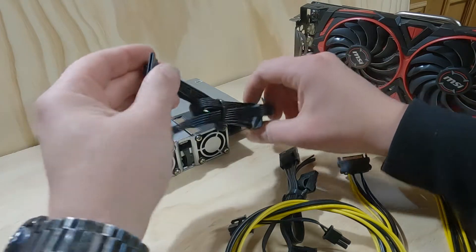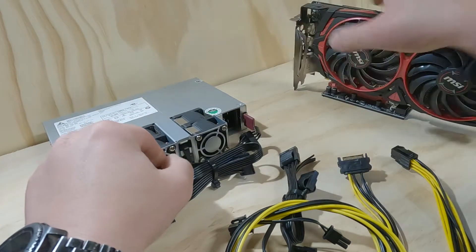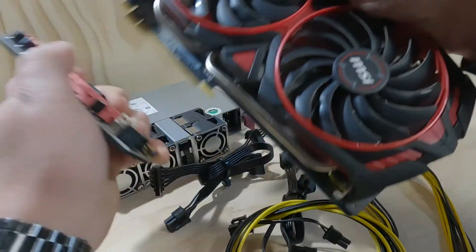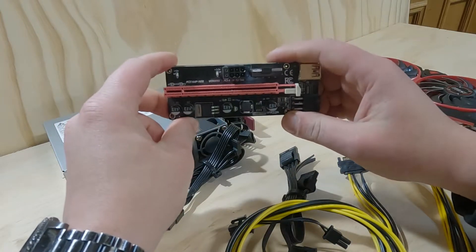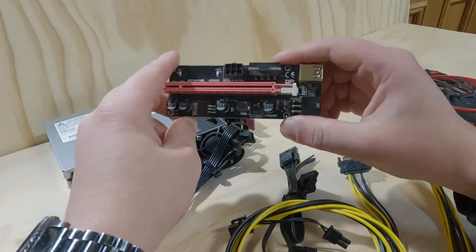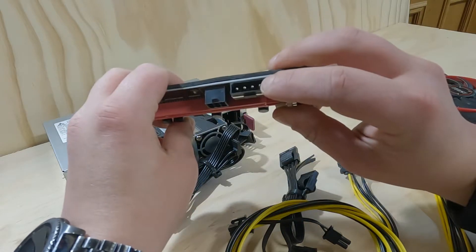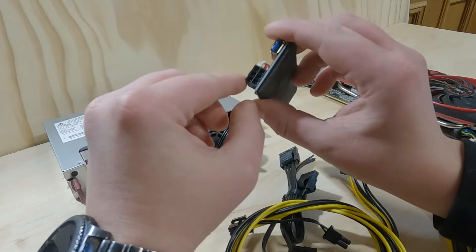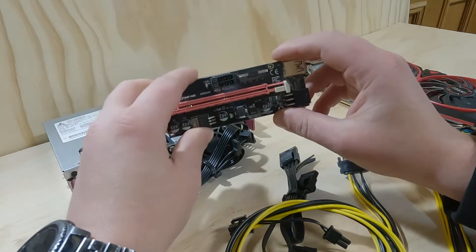The next thing I want to talk about, which is a pretty important one, is this Molex cable. If we have a look at the GPU riser, this GPU riser has three different connections on it: PCIe, Molex, and another PCIe adapter. Some of the older ones actually had Molex and SATA.